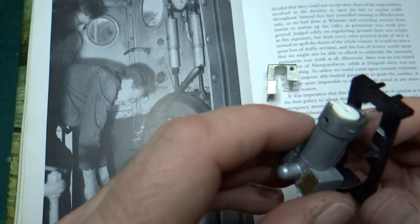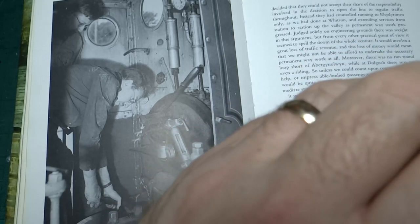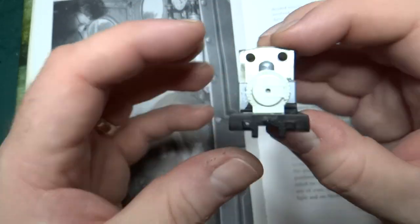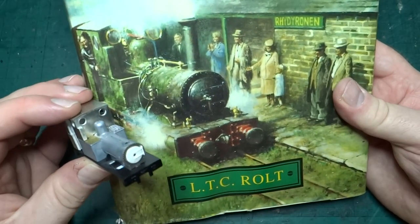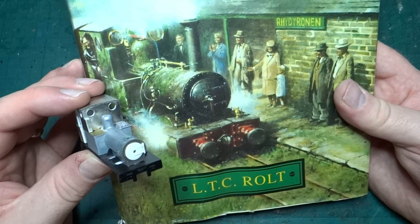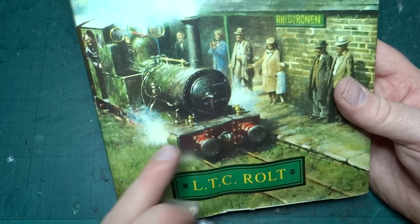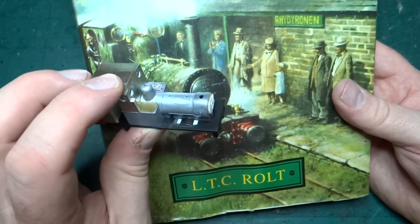We can now gently slot all these pieces together and we're starting to get a loco that's looking a lot more like Dolgok than Renaeus. If we look at the front of the book there's a picture of Dolgok on the front and I think it's starting to look pretty good. Obviously there's still lots of detailing to do - you can see all those pipe runs that need dealing with, and there are some extra pieces on the front, assuming they're lubricators of some kind.